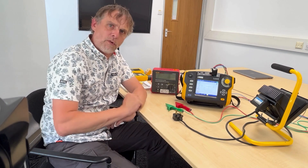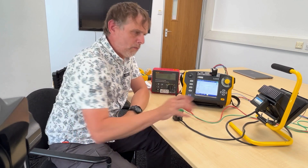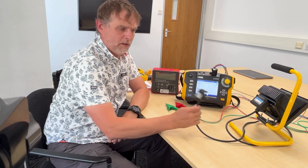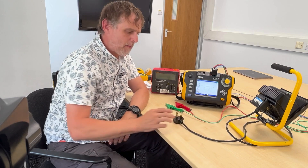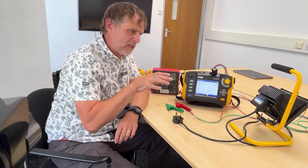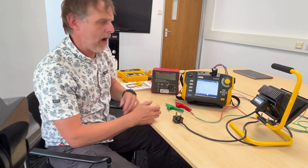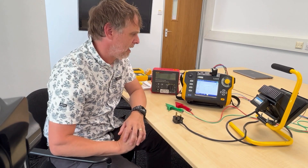It could be something like large white goods - your fridge freezer, your washing machine, your dishwasher - or it could be something much smaller. For the sake of demonstration today, we're going to use this work light. Nothing wrong with it - I've PAT tested it and it passed. We're going to undertake some tests on it today to prove that it's passed and to show how those tests can be undertaken using an MFT.